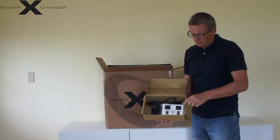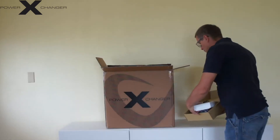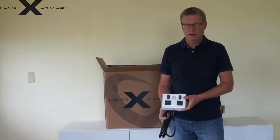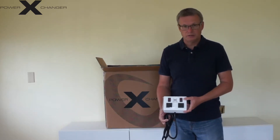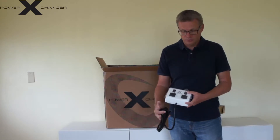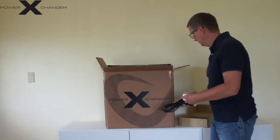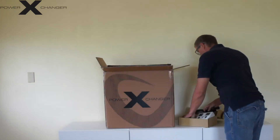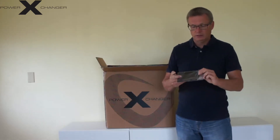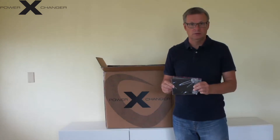This comes with a special kit. In the kit you have an outlet. This outlet lets you connect your devices to the power exchanger. It has a port that connects to the exchanger and you have two outlets with a separate switch. You can either mount this outlet to the wall or you can just have it placed next to your device.